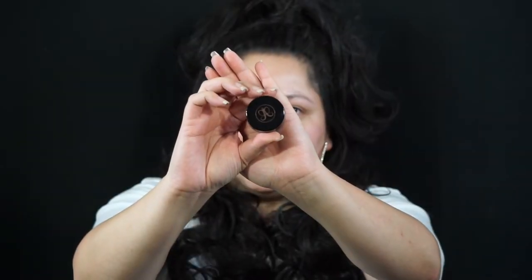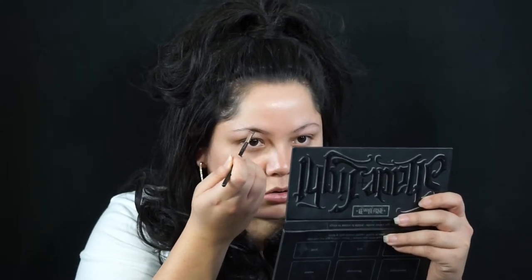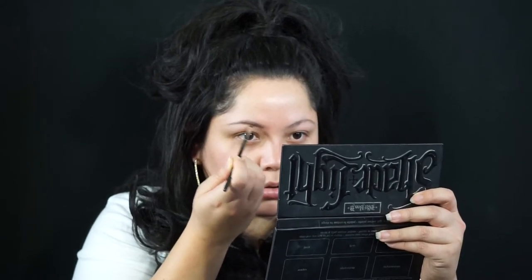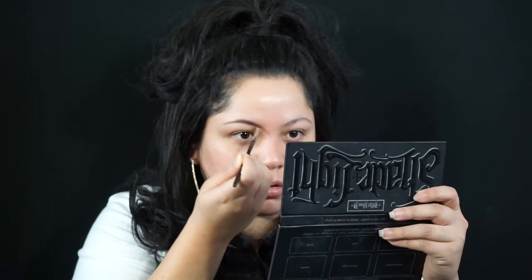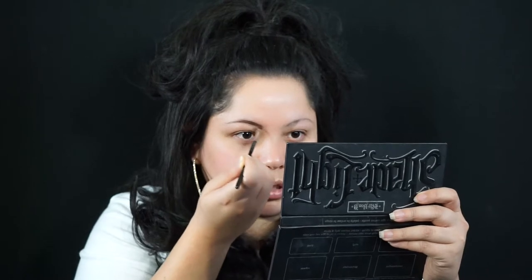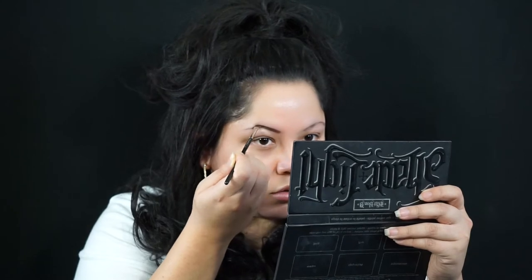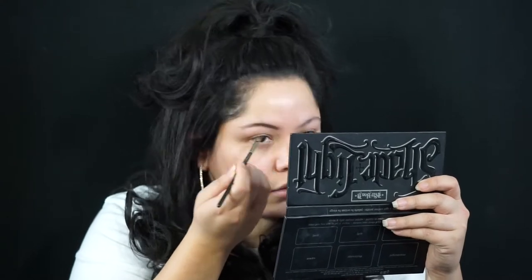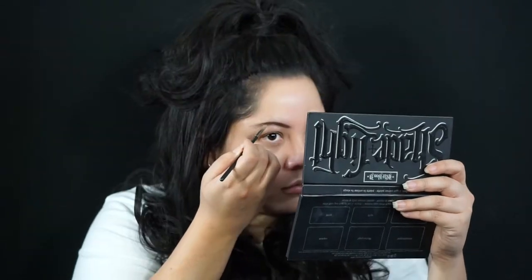Welcome back. I'm starting off with the Anastasia Dip Brow Pomade in dark brown using the 266 brush. I'm going to start shaping my brow a little bit on the thinner side because Selena's eyebrows are a little bit thinner. I'm going to start shaping it outward, not according to my actual brow — I'm going above my brow and I'm going to cover that with concealer as well.